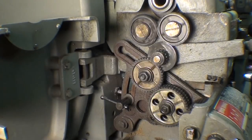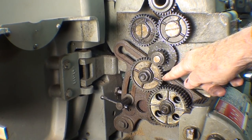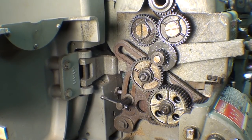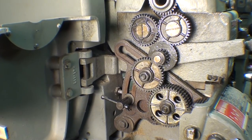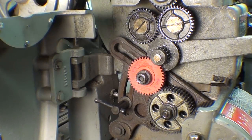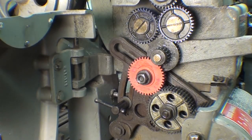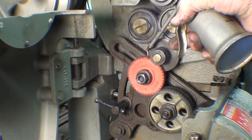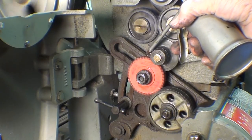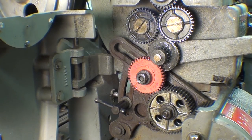Here it is — the gears on the Atlas Craftsman 12-inch lathe. Zamac. A whole train of them. And this 40-toother here is the one that I'm going to take off and refit with a PLA 3D-printed red gear. I make it a habit of unplugging a machine when I'm working on gears or some internal parts, and I guess that's why I still got 10 fingers. There it is installed. Let me set the lathe up and start to take some cuts from light to heavy.